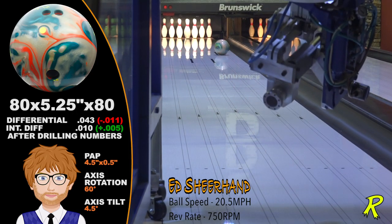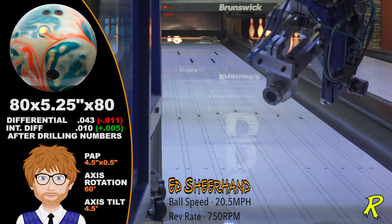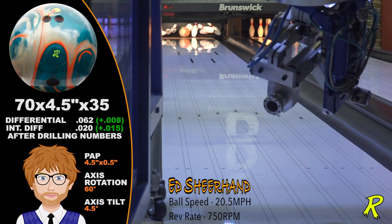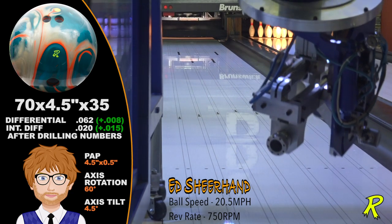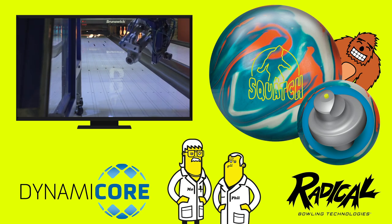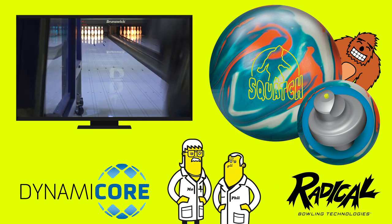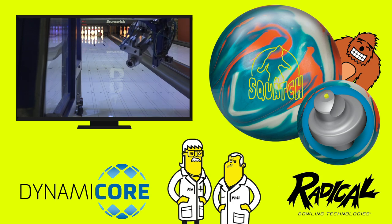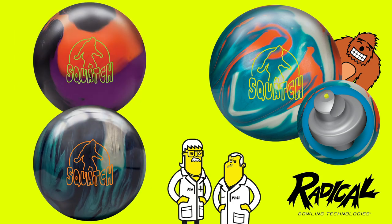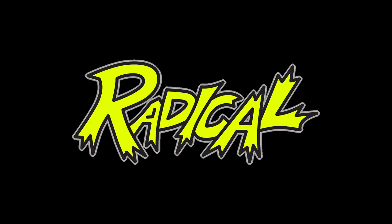For heavy-handed players like Ed Sheerhan, the Squatch Hybrid is just another way of demolishing the pins. While the pin-down is not nearly as devastating as the pin-up, both drillings serve a purpose — it's just a matter of how you want to attack the lanes. Get the Squatch Hybrid and complete the trilogy of the all-time undefeated hide-and-go-seek champions of the world. Wow, that's radical.